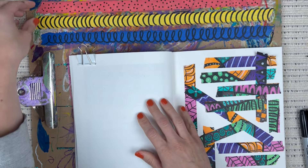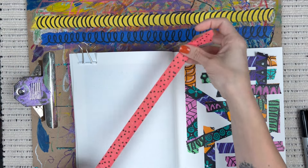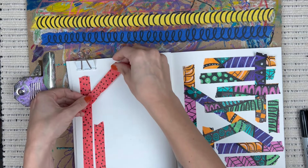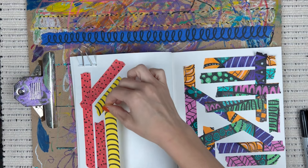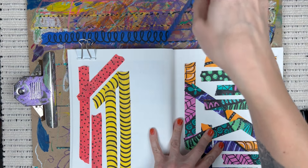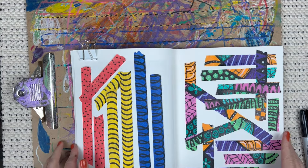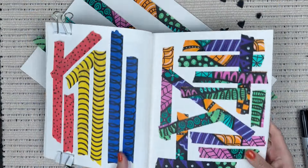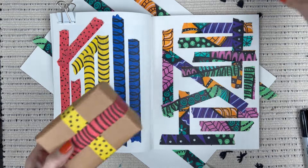I want to experiment more with this tape. I tore some pieces up into smaller pieces as well and I'm just placing them in here so you can see them. As far as the adhesive goes, these are sticking really well, but for longevity — if this is going into an art journal or scrapbook — you might want to glue the tape down. I did some examples of gift wrapping with the tape and I think these are adorable.